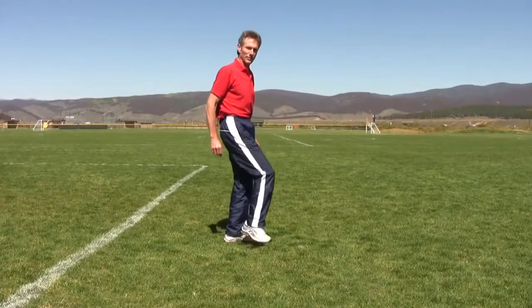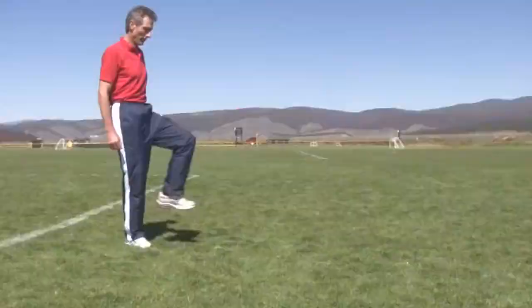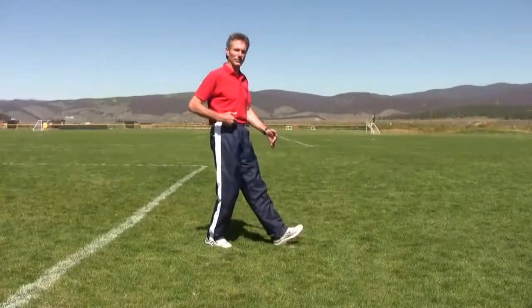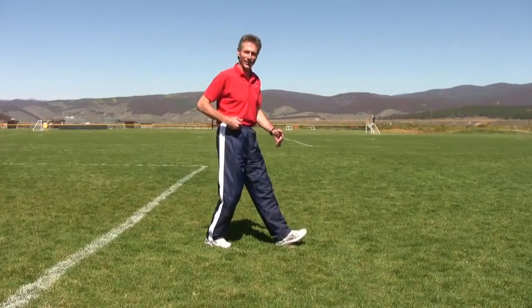A lot of triathletes hit the ground heel first — that's not the way we need to do it. If you land with your heel first, your center of gravity is behind that point of contact with the ground, which means you just put the brakes on. That's not a good way to run fast.